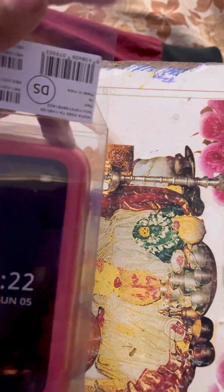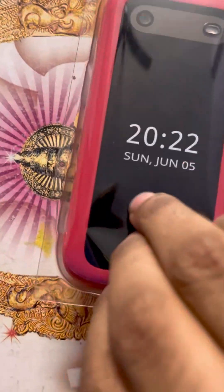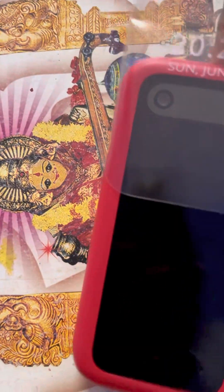Here is my phone — brand new, and it's heavy too. So I'll carefully remove the plastic wrapping. I'm alone in my room doing this video with one hand, so it's a bit difficult.